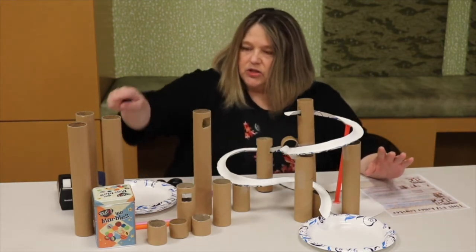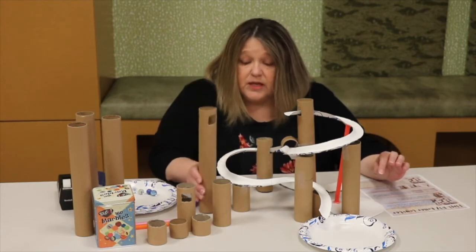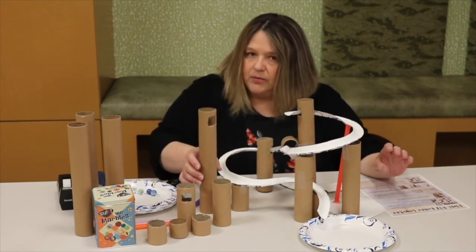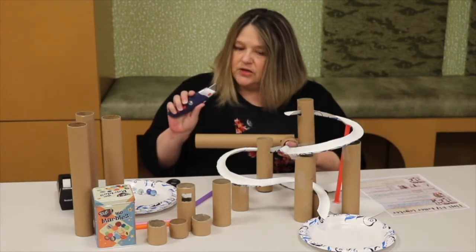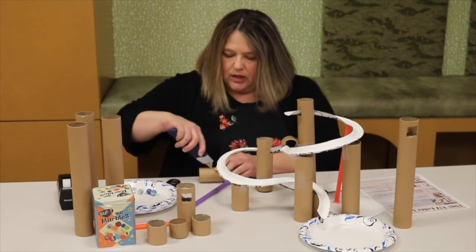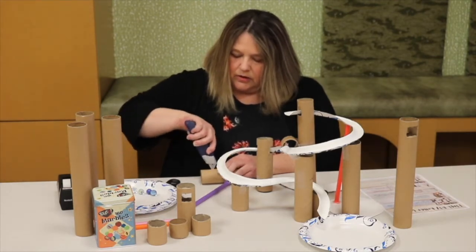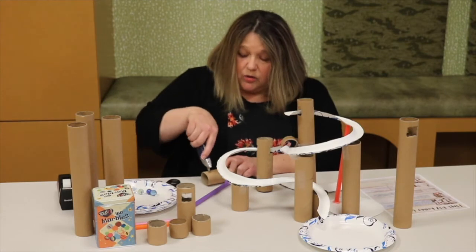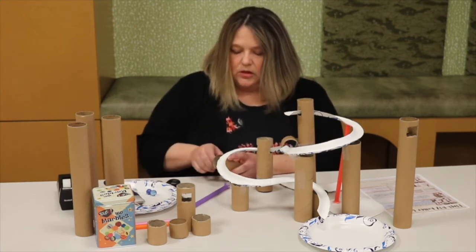Then you're going to look at your materials and decide if you need to cut some down. The tubes in your kit are pretty thick — they make great supports for your tracks. If you need to cut them, get a parent or adult to help. You can use scissors, but it's a little tricky. You can also use an X-Acto knife, but definitely have an adult help because it's very sharp. I'll show you how to make a hole in it — just slide it in carefully and make it about the size of your track. Super simple.